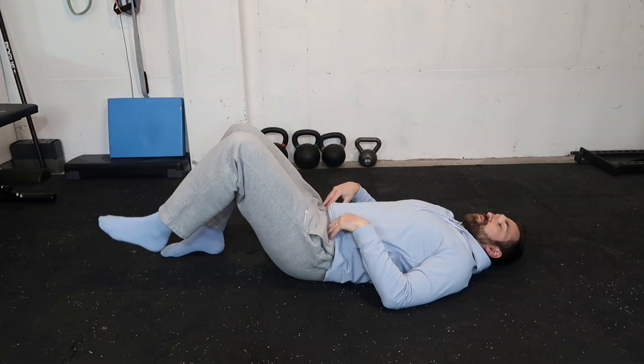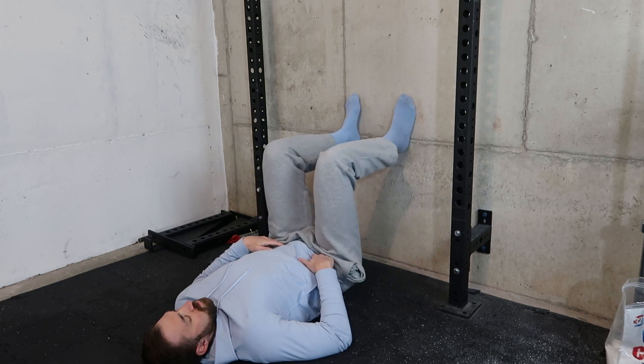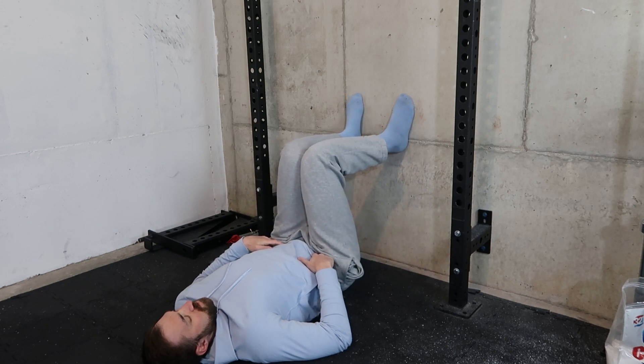Are you convinced and determined that you can heal your FAI hip pain through exercise but you just don't know where to start? If you can relate, then this video is perfect for you. We're going to go through an exercise routine that targets your hips and is perfect for beginners.